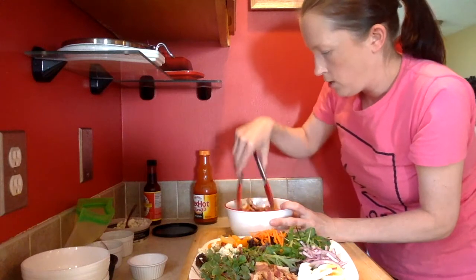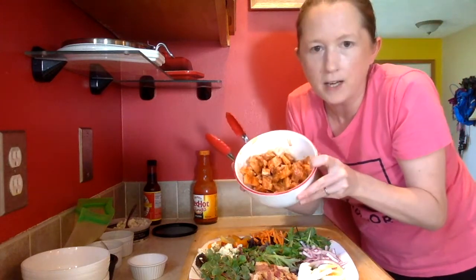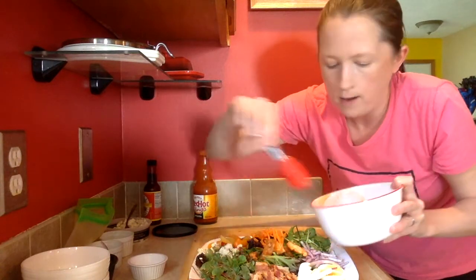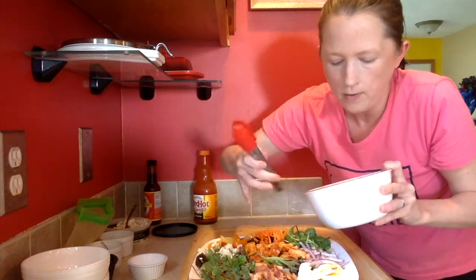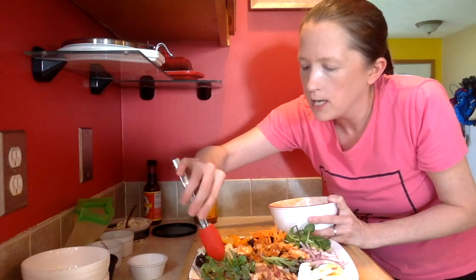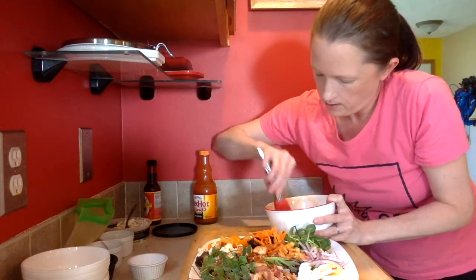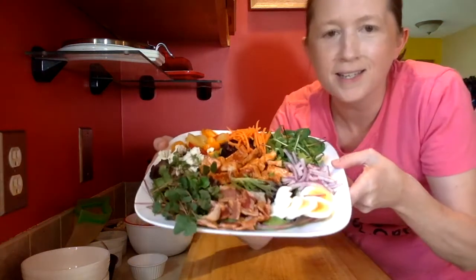I'm going to pour just a little bit of the buffalo sauce on the chicken — just enough so that when I toss it, it coats the chicken really nicely. That is looking good — nice and saucy but not too much. Then I'll just take the chicken and put it right in the center of the salad. You can also heat up the chicken first if you want a warm chicken salad. All right, I think that's looking like enough chicken for me.